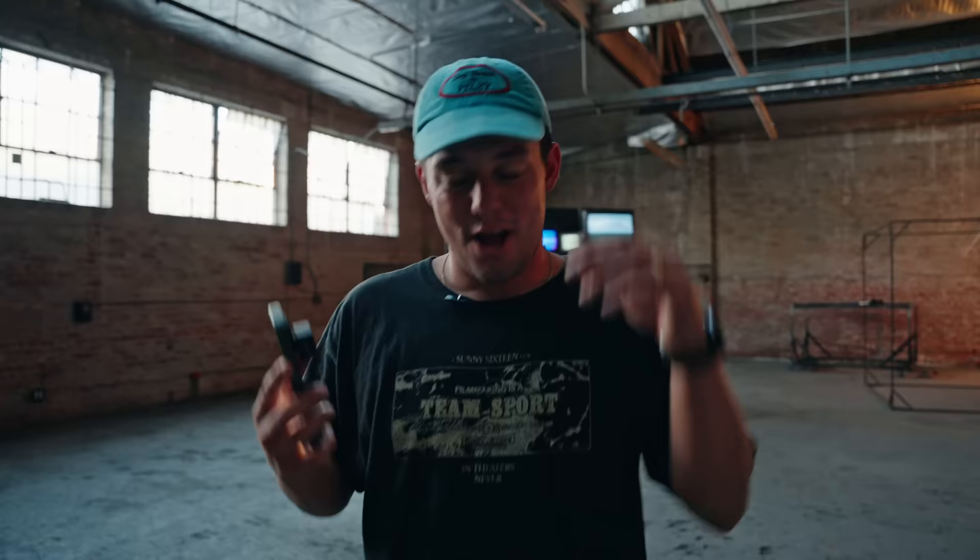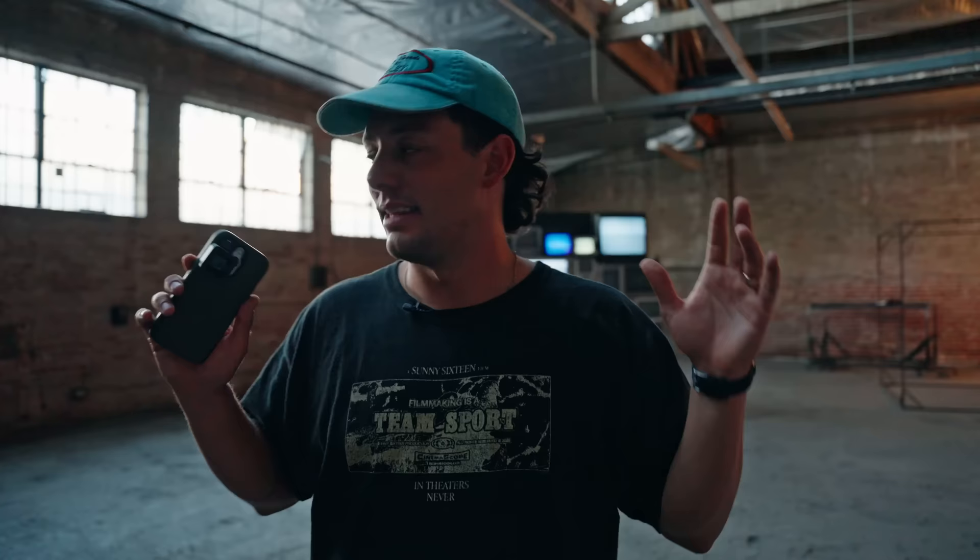That was super fun. I am sweatier than I thought I was going to get, but I'm also more pleased than I thought I was going to be with both those lenses. They look great. I was able to get some good footage. Shooting inside on phones can be pretty challenging, but overall, the anamorphic lenses — both of them — just really help you get a good image.